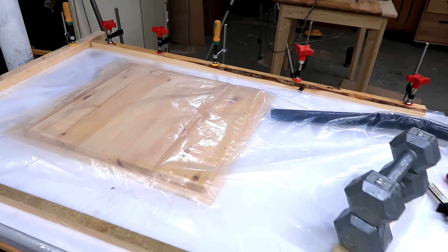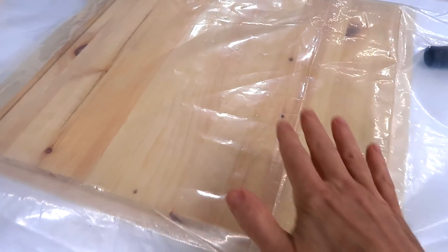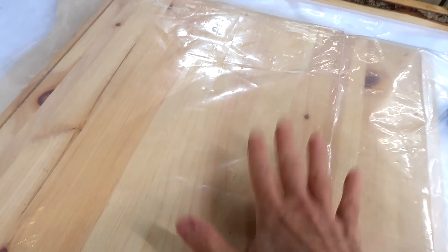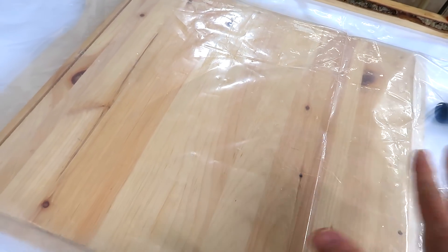In my last video about vacuum clamping, a comment that came up over and over again is that I should put some kind of loose cloth on top to distribute the vacuum a little bit better. But I'm not so sure about that, because when this is up against the wood, there's not much flow, but the plastic cloth doesn't leak, so I don't think I need flow in there.